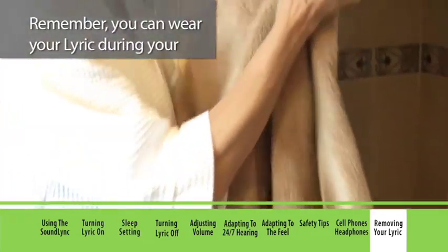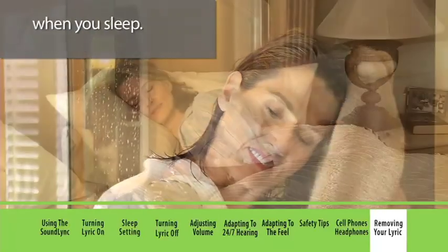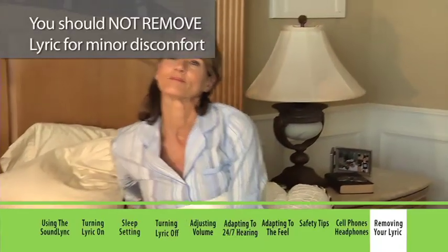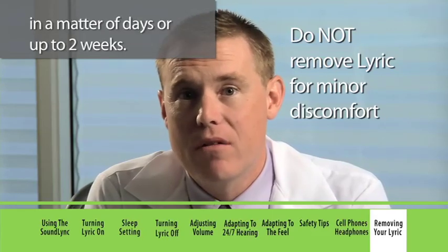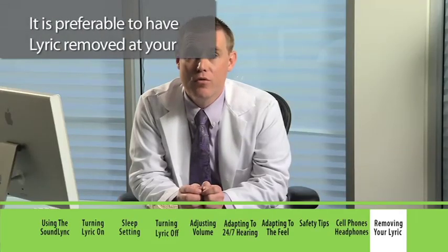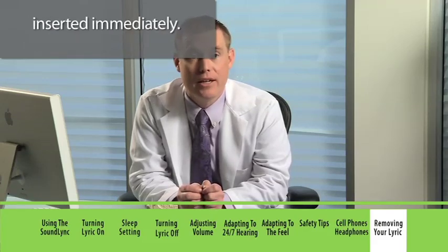Remember, you can wear your Lyric during your daily activities, including when you shower and when you sleep. You should not remove Lyric for minor discomfort during the first few days of wear — this discomfort is usually short term and goes away in a matter of days or up to two weeks. It's preferable to have Lyric removed at your hearing professional's office, as this will allow you to get a new Lyric inserted immediately.